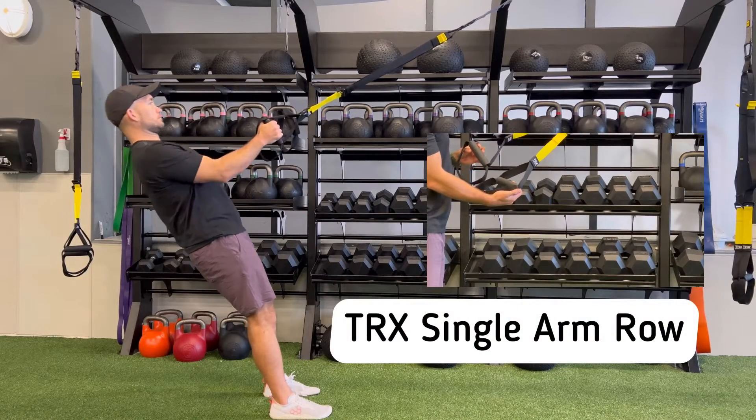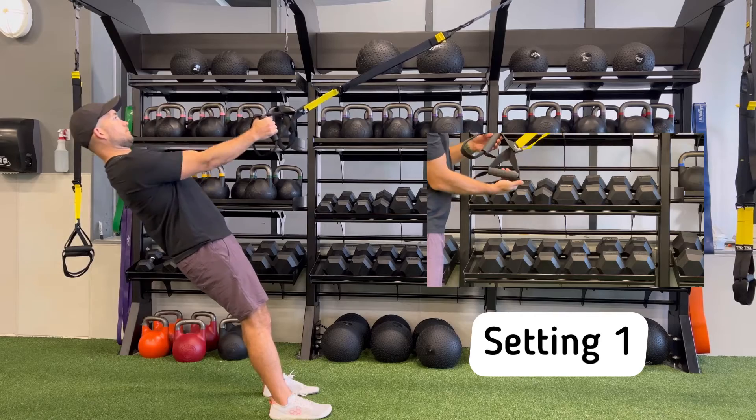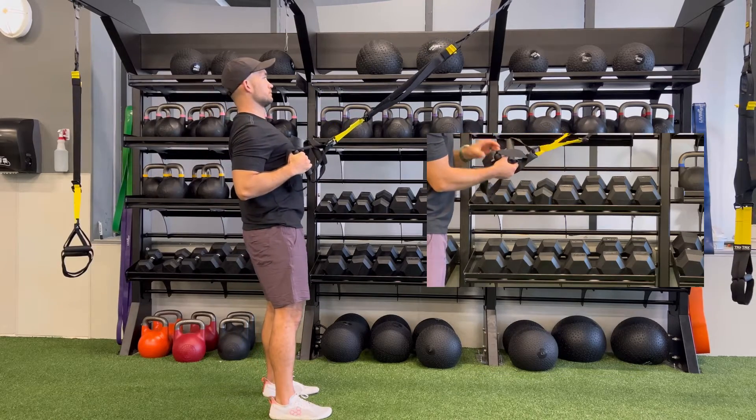For the TRX single arm row, make sure the TRX is set to setting one and you have the straps turned into the single handle.